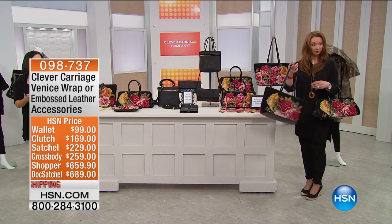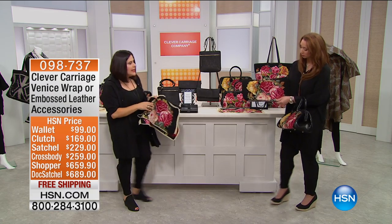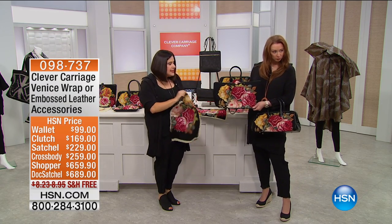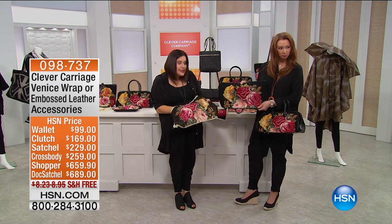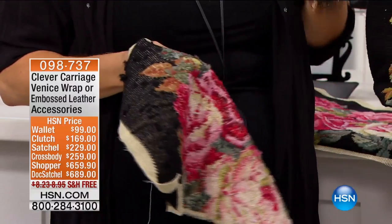It really is. Needlepoint is done by hand, and these are really paintings that you carry. This is a gros point traditional needlepoint stitch, and I've got to show you the back side of it, because for anyone that's ever done needlepoint, it's a labor of love.